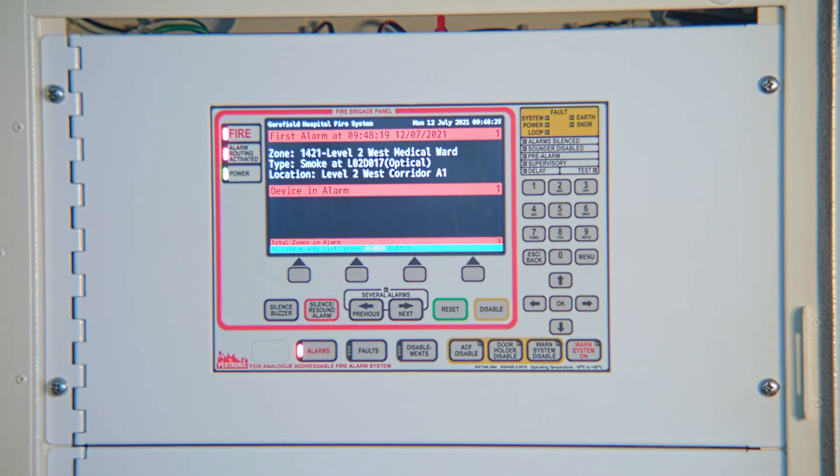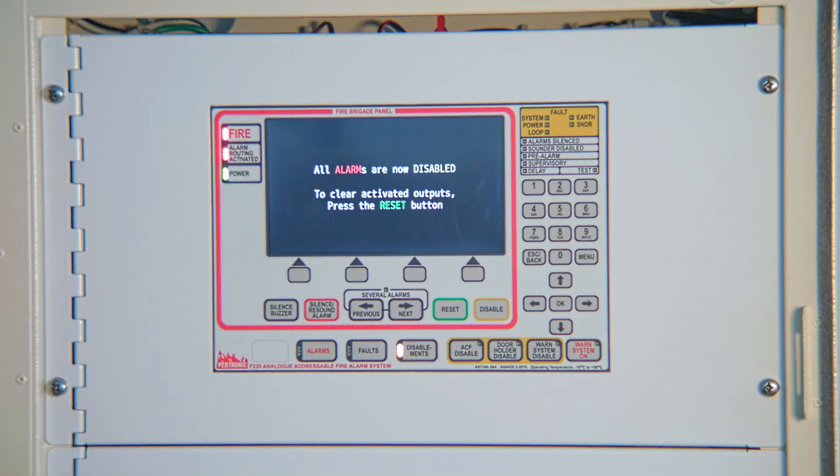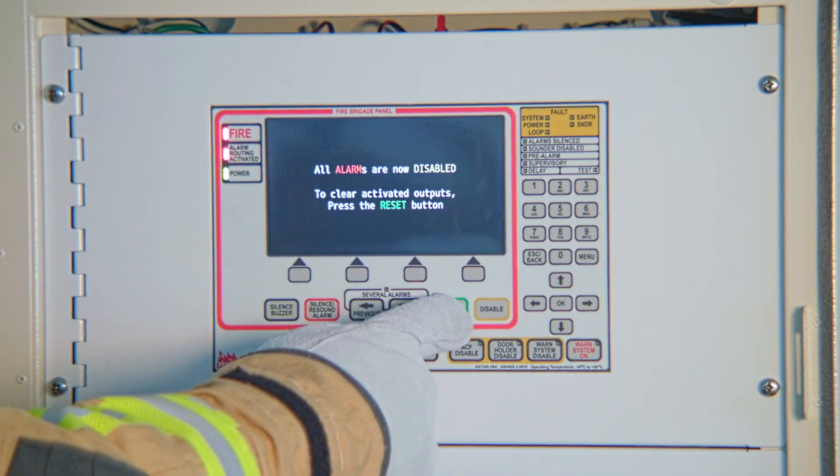If you decide this is an unwanted alarm, you may want to disable the detector. Press disable. The active detector has been disabled. Now press reset to turn off the alarm signalling equipment.